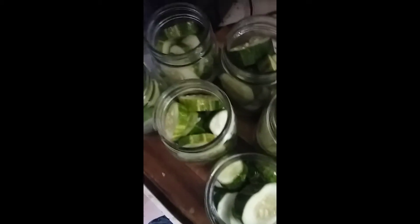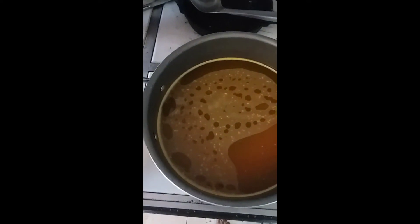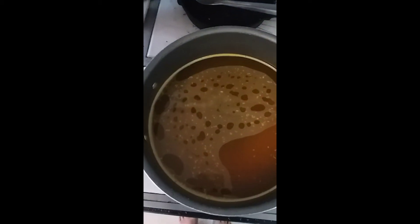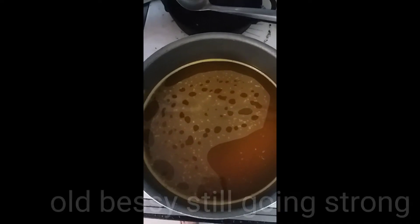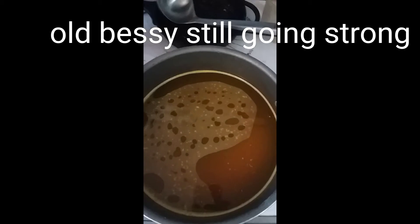Two, four, six, eight — I got eight jars! I was only hoping to get six so that's pretty darn good. Here on Old Bessie — yeah, I named my stove — she used to belong to my grandma. When ours broke and we couldn't afford a new one, she gave us her old one. She's about 40 to 50 years old but still going strong.